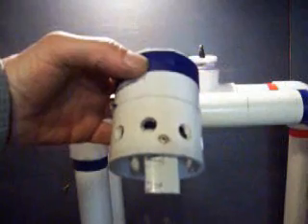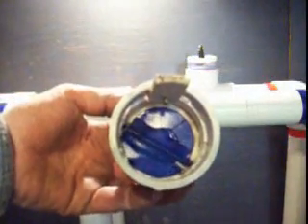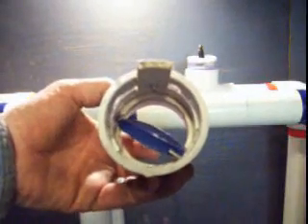Looking at an intake valve, we see that the valve is closed to stop the water from flowing out the bottom, and it opens to allow the water to flow up into the pipe.